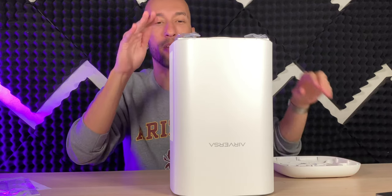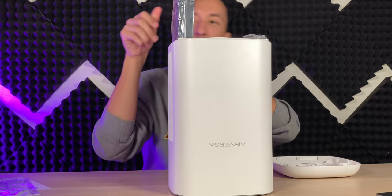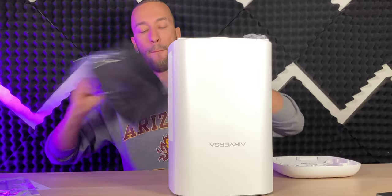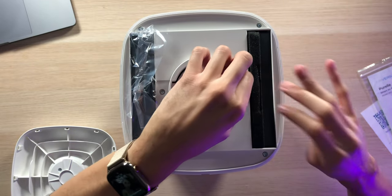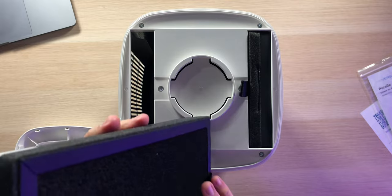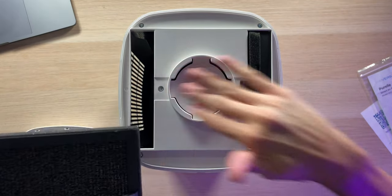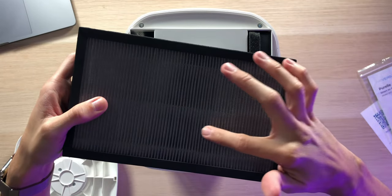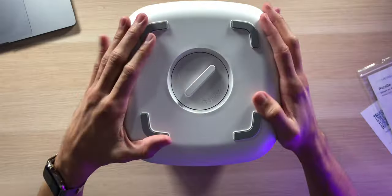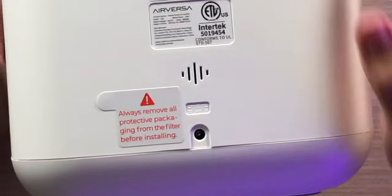This is how you replace the filters. Before going further, remove the plastic from the filters — remember which way they were oriented so you don't put them back in the wrong way. The pull tabs make for easy access. For reference, the black side faces the inside of the unit and the filter side faces the outside. Slide it back in, place the cap back on, and lock it back into place.